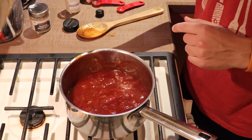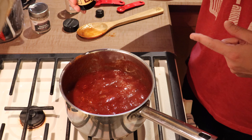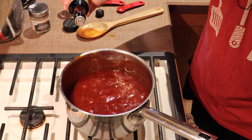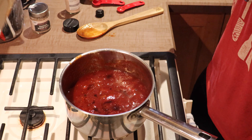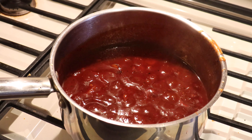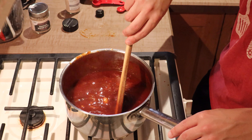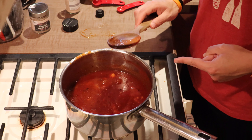Lastly, I'm going to go in with just a couple dashes of Worcestershire sauce. Now I'm just going to let this simmer for maybe a minute or two — just to let all those spices mix into the sauce. The next step is the blender.